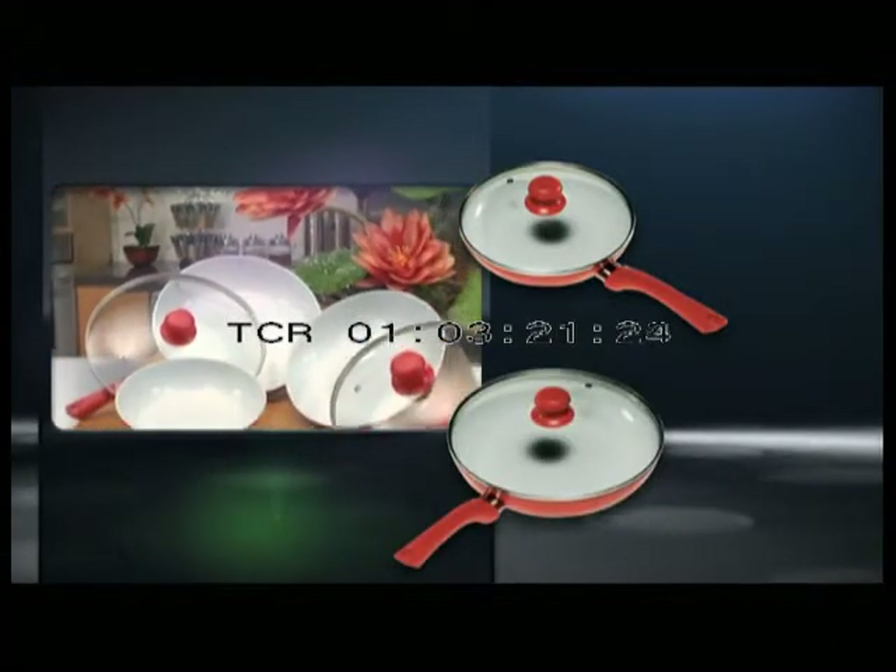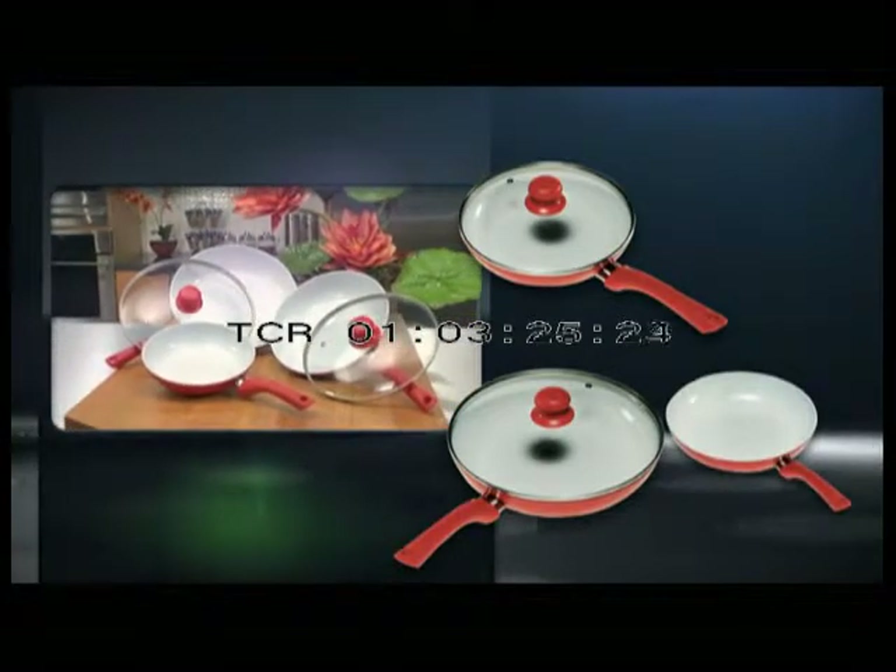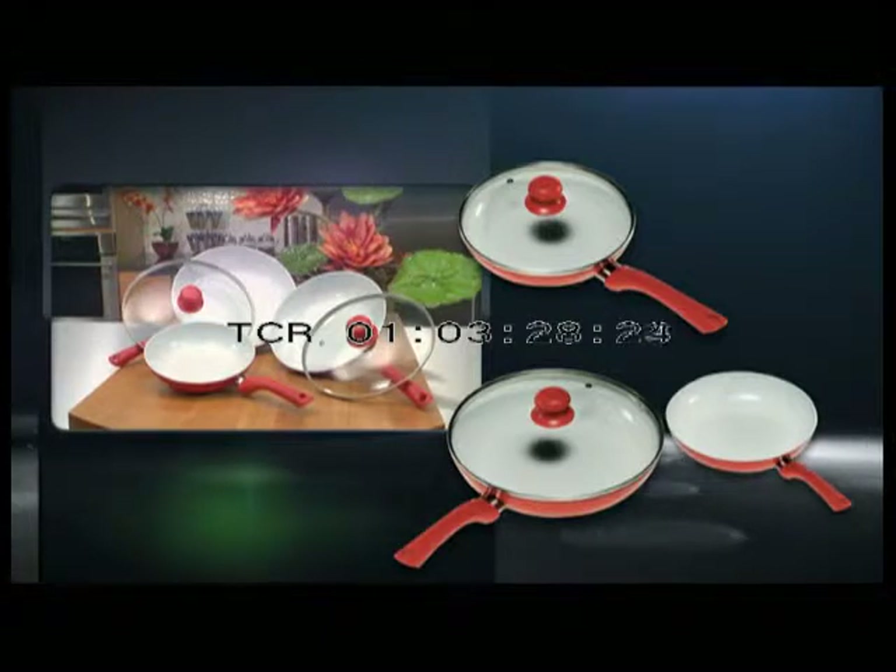But wait — when you call in the next 10 minutes and also purchase the 28-centimeter pan with lid, we'll send you the 20-centimeter Ceramacore pan free. And we're so convinced Ceramacore is the last non-stick pan you'll ever need, we'll give you a lifetime guarantee.